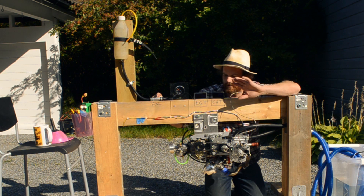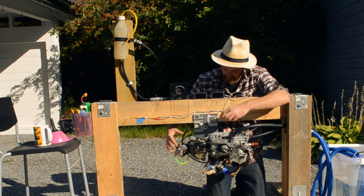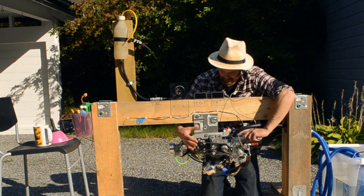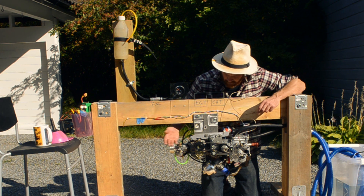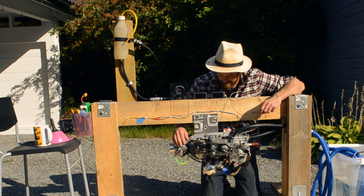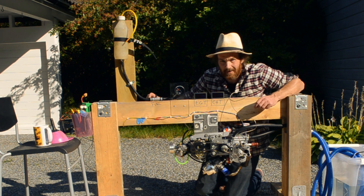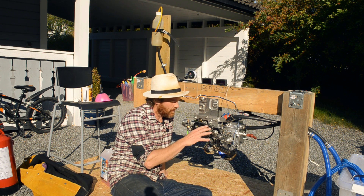I highly encourage you to go watch the earlier videos in this series to get a better understanding of what's going on here — blown 50cc rotary exhaust valve prototype running on methanol and nitromethane RC fuel. Go watch those other videos for more information. The time has come to try and start it for the first time. It might go great, it might not go so great.